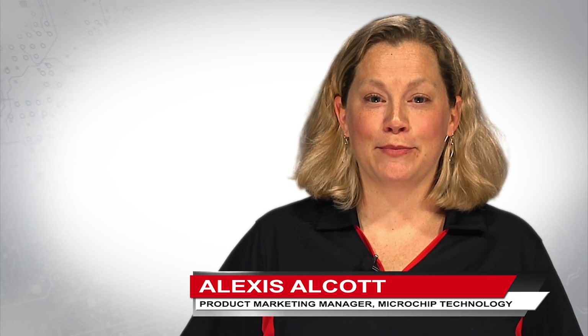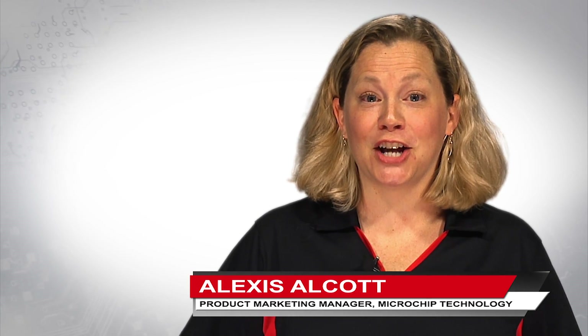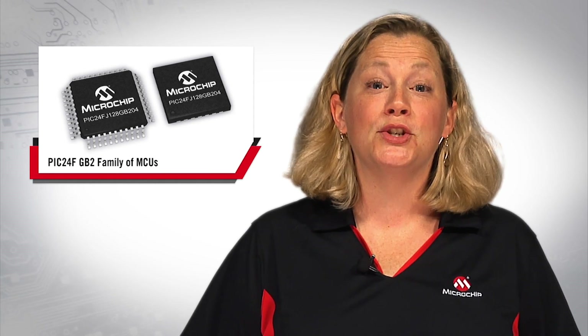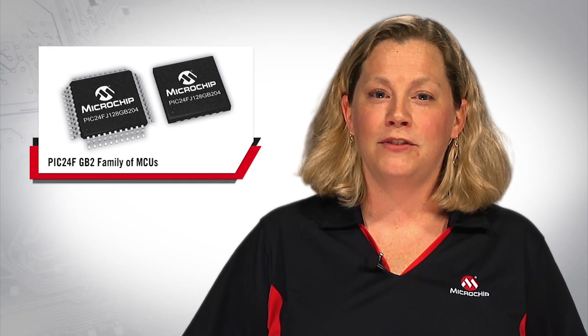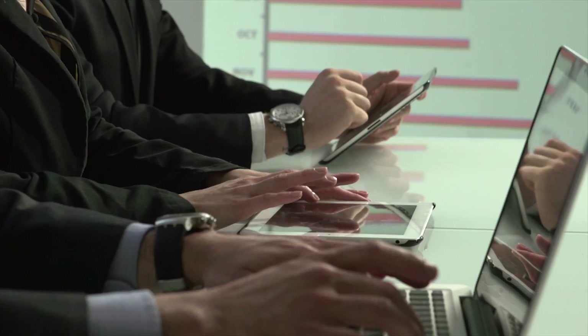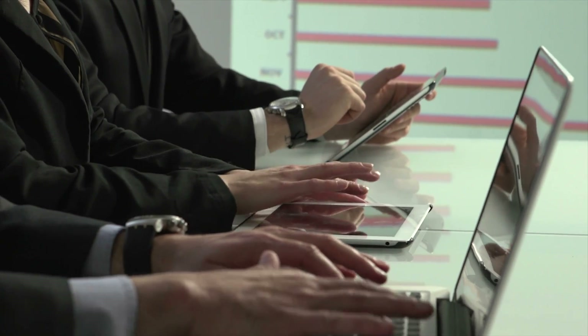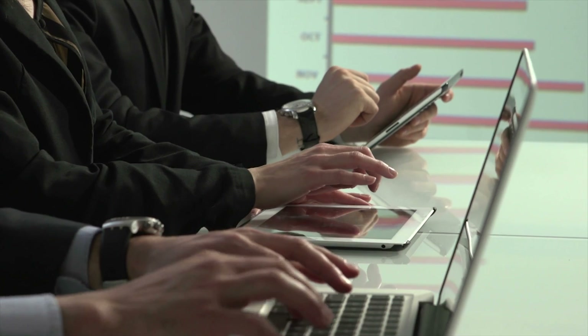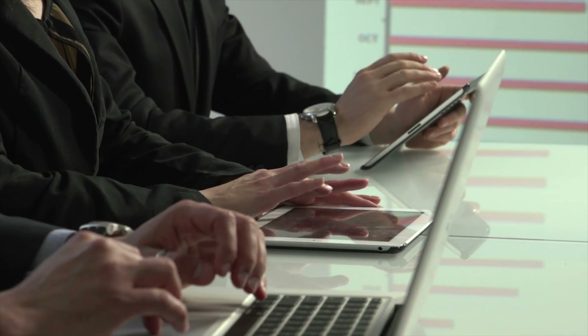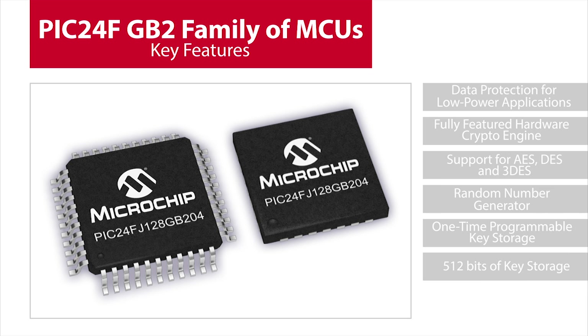Hi, I'm Alexis Alcott, Product Marketing Manager at Microchip Technology. Today I'd like to talk to you about Microchip's new PIC24-GB2 family of microcontrollers, featuring an integrated hardware crypto module and extreme low power. In this ever-increasing internet-connected world, data transfer and storage and long battery life in end applications are becoming a key requirement. The PIC24-GB2 family provides data protection for low-power applications.